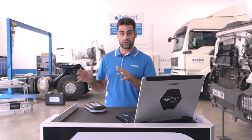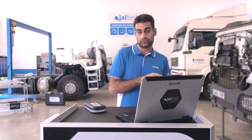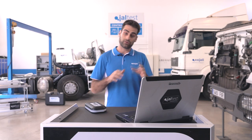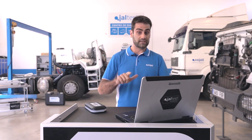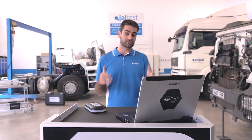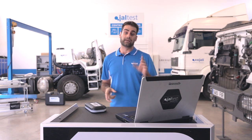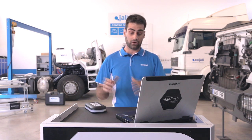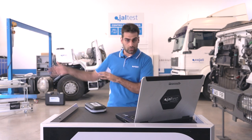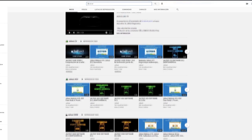During the webinar, you are going to have a chance to ask questions using the chat on one side of the screen. These questions will be answered in the next days. Some questions about agricultural, construction machinery, or marine vessels will also be solved in future webinars. We have plenty of practical cases, tutorial videos, vlogs, and full content of YALTE knowledge in all kinds of vehicles.